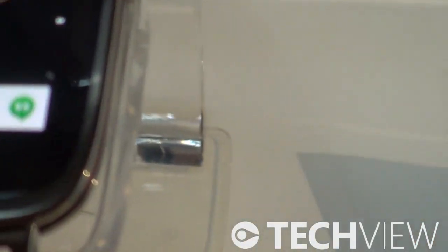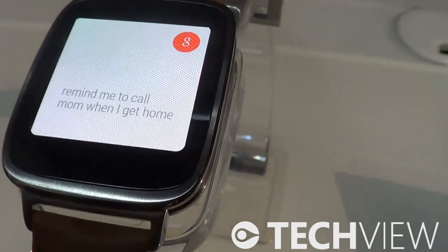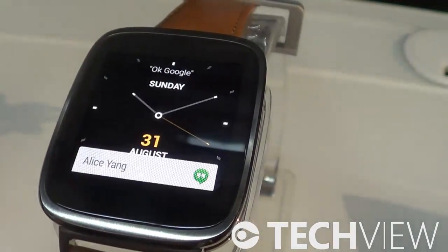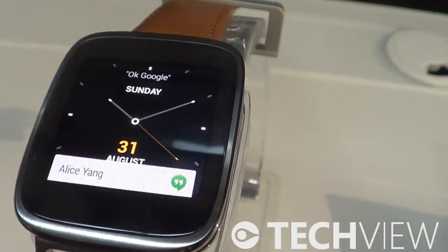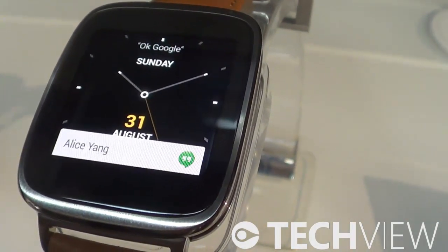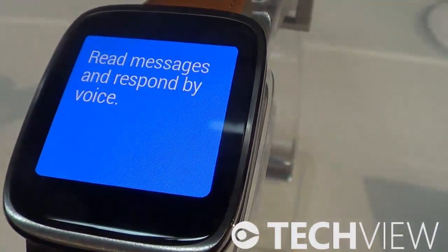It also works with the OK Google / Google Now feature. You can easily send a reminder with it, use it to control your presentations, or set an alarm — just getting everything done with a flick of your wrist.